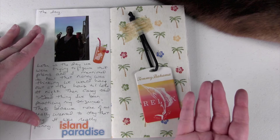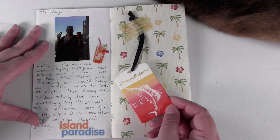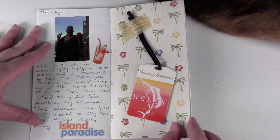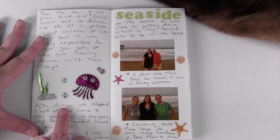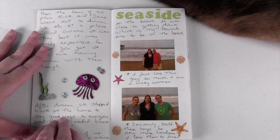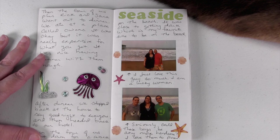Paul's my husband for those of you that aren't familiar with this channel. These were on his new swim trunks that he bought, and I just thought the tag was really cool, so I used some washi tape and stuck it right there on the page. Here are some little beach themed stickers — a little octopus, jellyfish, and seaweed. These stickers were from the Dollar Tree, so you can get some really cute stickers for journaling there.